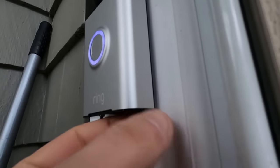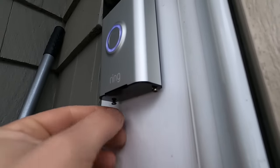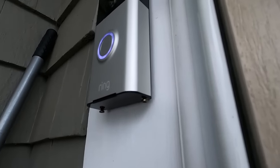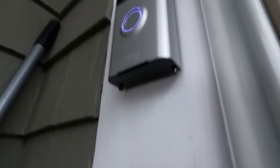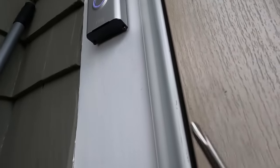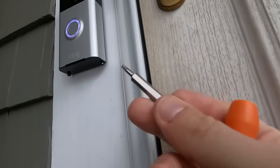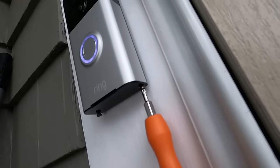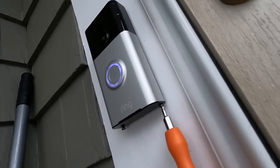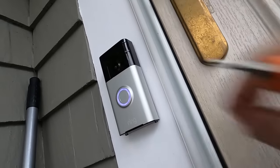The good thing is on the app it tells you how much battery life this has. This is what the other bit is for — the star bit — that's for those screws. I'm going to go ahead and tighten those up. That's it.